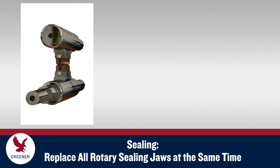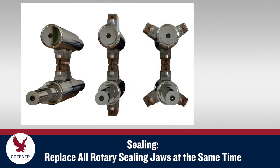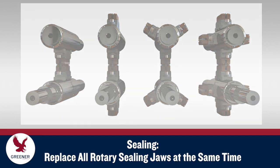Replace all rotary sealing jaws on a machine at the same time and make sure all the jaws come from the same supplier. You may be tempted to replace only one jaw, or just one of multiple pairs, to save time or reduce costs. But inaccurate setup caused by sealing jaws with different wear levels and designs creates sealing problems.